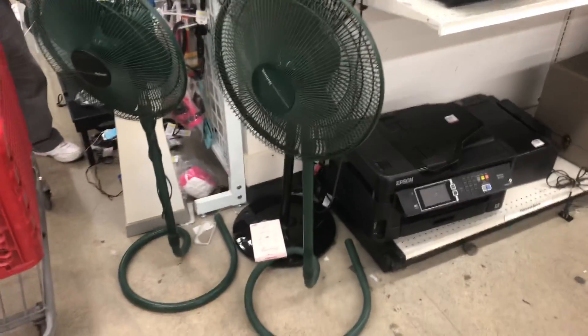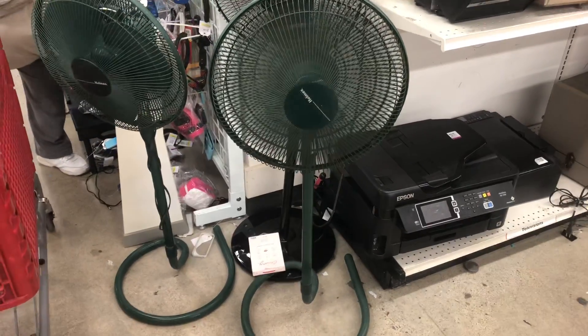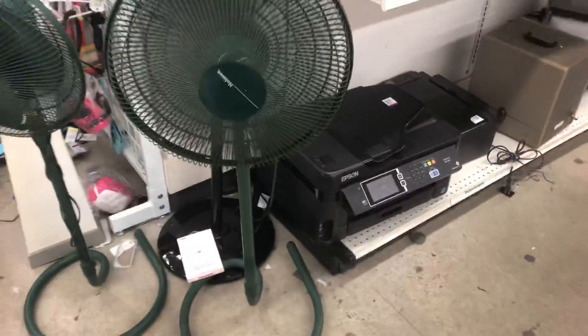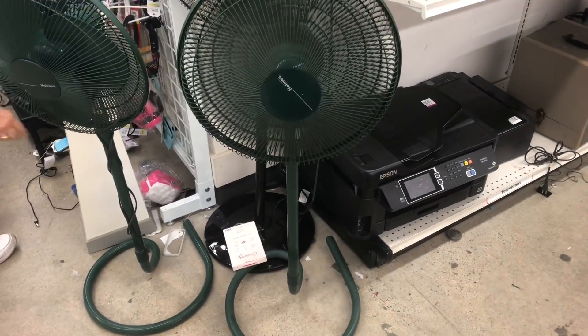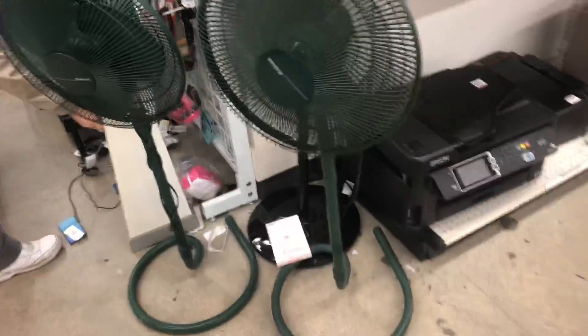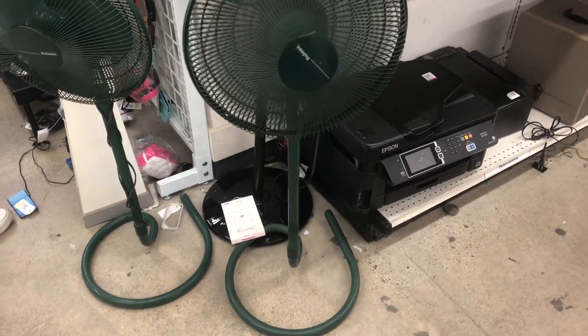Definitely a 90s looking fan with the green finish on it. For medium. Oh, let's see. All right, and up high.